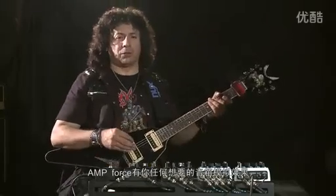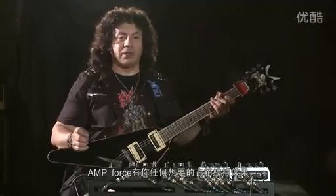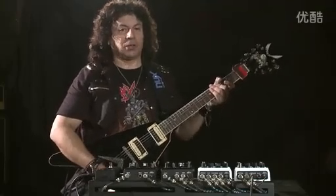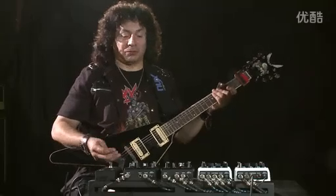So, as you've probably noticed, there's a really big variety of sounds from all these pedals. AmpForce has pretty much every amp you could think of.